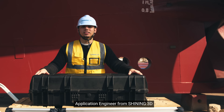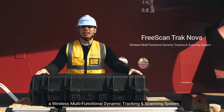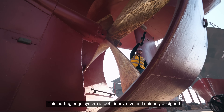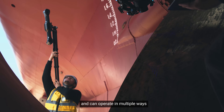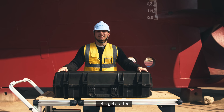Hi, I'm Elwin, an application engineer from Trini3D. Welcome to our unboxing of the FreeScan Track Nova, a wireless multifunctional dynamic tracking and scanning system. This cutting-edge system is both innovative and uniquely designed, offering a lighter and more portable solution, and can operate in multiple ways. Are you ready to see what's packed inside the compact case? Let's get started.